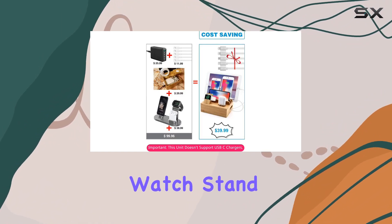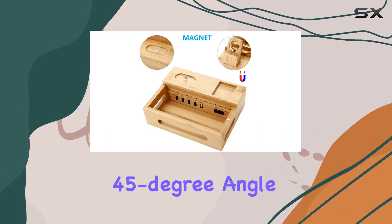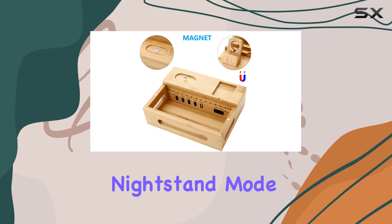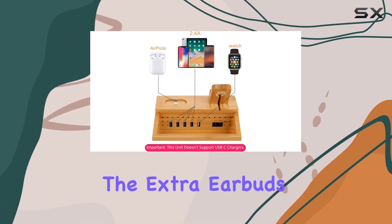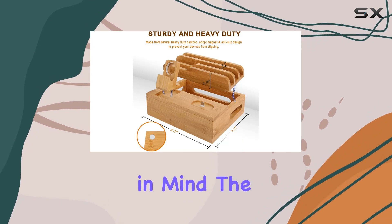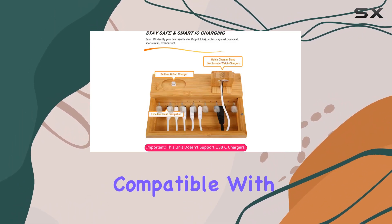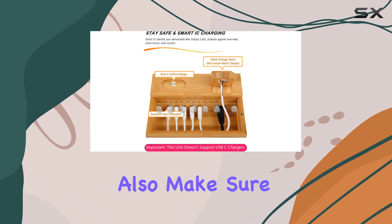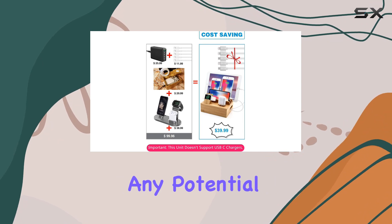One standout feature is the watch stand for your Apple Watch. The unique groove design allows for a 45-degree angle, enabling the nightstand mode. And yes, it charges your earbuds too, thanks to the extra earbuds charger. Keep in mind, the watch holder is exclusively for Apple Watches and is not compatible with Android Watches. Also, make sure not to load up the back slot with heavy devices to avoid any potential tip-over issues.